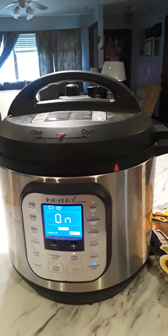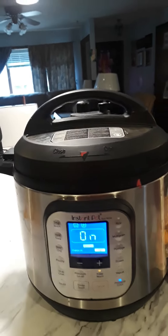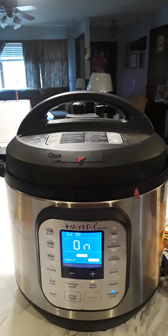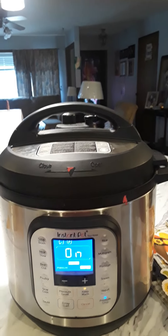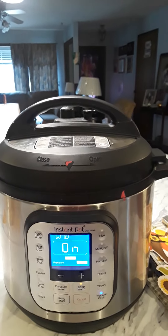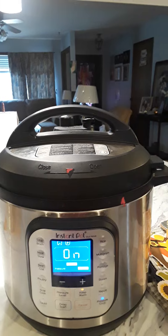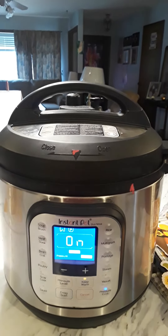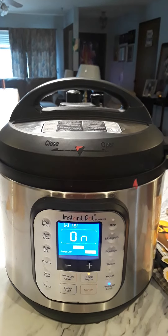Whenever it's completely finished, you'll hear 10 beeps indicating it's done. At that time you can do a natural release, which means leaving it alone for a set amount of time. In this case I'm going to leave mine alone for five minutes. I leave my beans alone sometimes for two hours — I like really soft beans — but that's another dish.